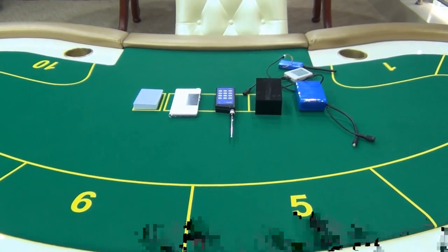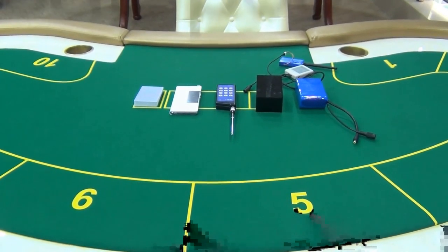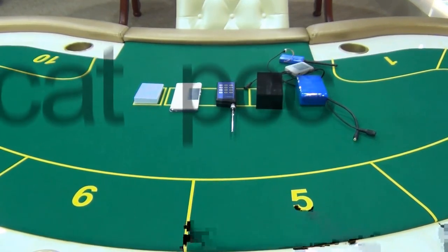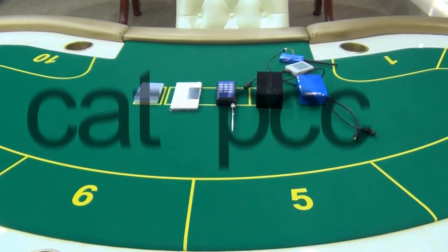Hello friends, welcome to our CATPCC. Today we will make an introduction of the Black Box Infrared Camera Lens, which is helpful for you to win the games easily.